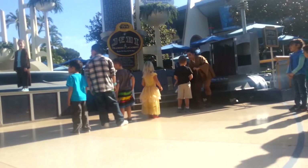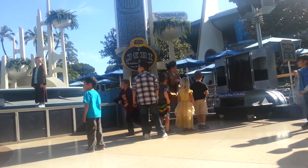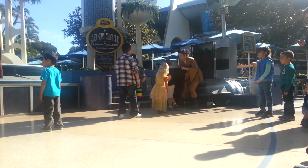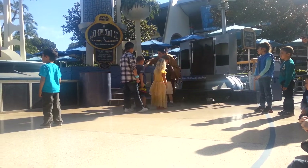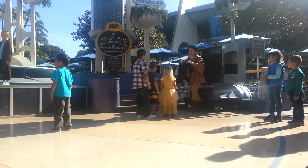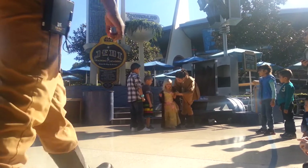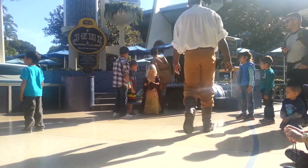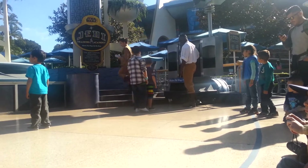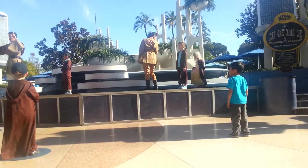Four people are impressed. We'll tell this one more time — a training lightsaber. That is much better. Now, before we begin training, you must all take the Jedi Oath. Everyone repeat after me: A Jedi uses the Force for knowledge and defense, never for attack. If I disobey these rules, into the crowd I will go back.